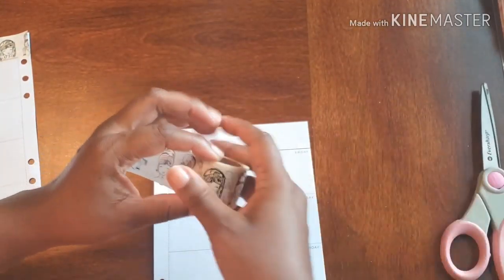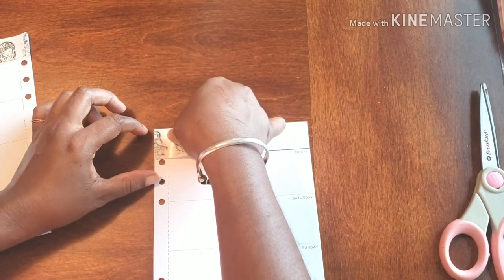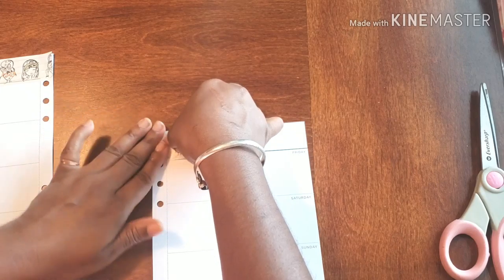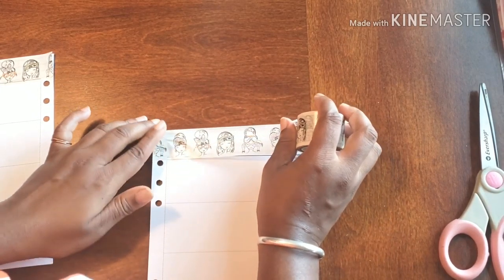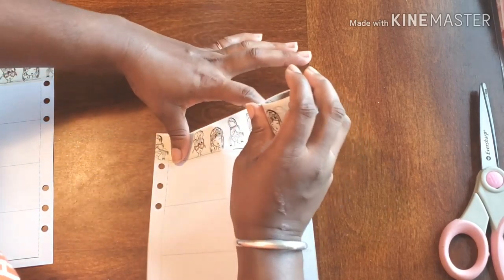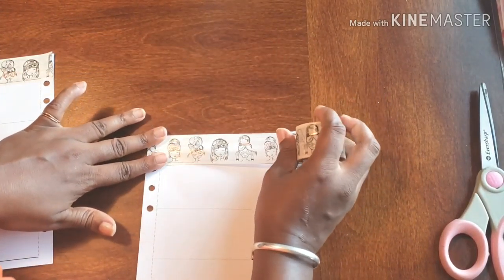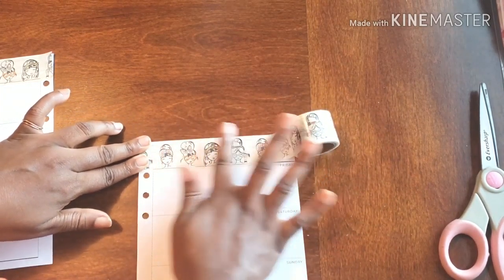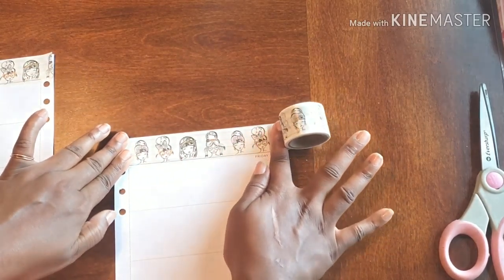And then we'll go right on to the next side. I'll actually just line it up once again and definitely take my time this time around. My error was that I was holding it too tight — so that's what created the bubbles. Lesson learned.